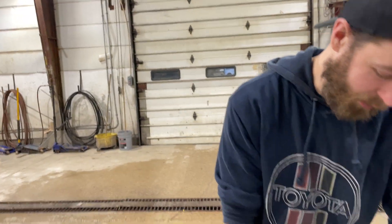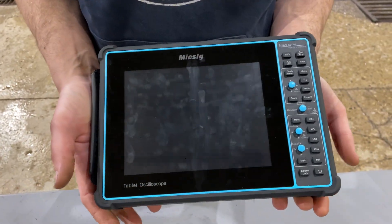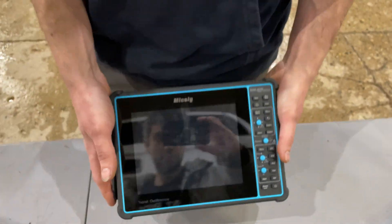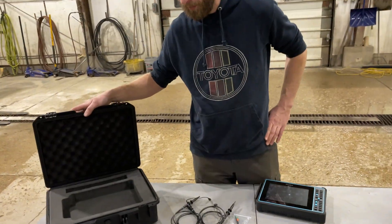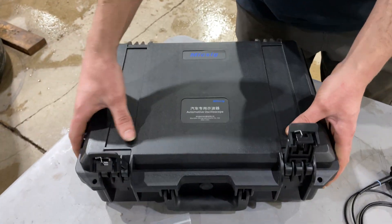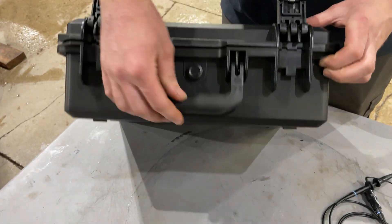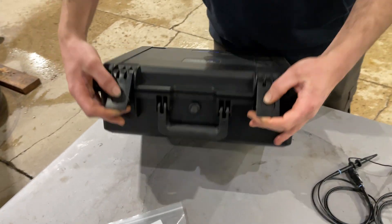Picked up the Micsig SATO 1004, which is an automotive scope — this is the master's kit. Pretty excited to get using this and learning it. This is everything you get in the master's kit: a nice case, I really like the case. It has a vent on it, rubber-coated handle, and nice latches.